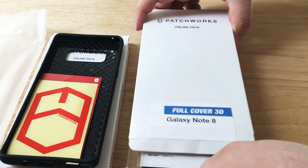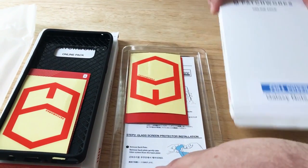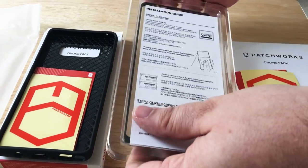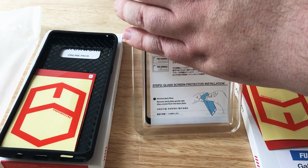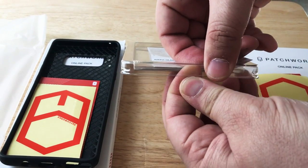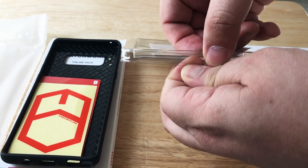And then we'll take a look at the full cover 3D screen kit for the Galaxy Note 8. They give you all the instructions and all the details to install this silica screen cover, and this is specific for the Galaxy Note 8.